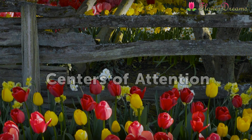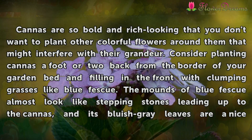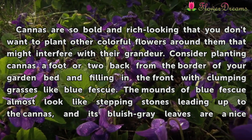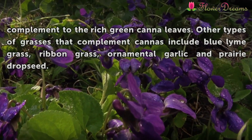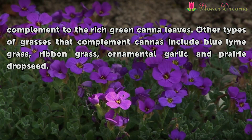Centers of Attention. Cannas are so bold and rich-looking that you don't want to plant other colorful flowers around them that might interfere with their grandeur. Consider planting cannas a foot or two back from the border of your garden bed and filling in the front with clumping grasses like blue fescue. The mounds of blue fescue almost look like stepping stones leading up to the cannas, and its bluish-gray leaves are a nice complement to the rich green canna leaves. Other types of grasses that complement cannas include blue lime grass, ribbon grass, ornamental garlic, and prairie drop seed.